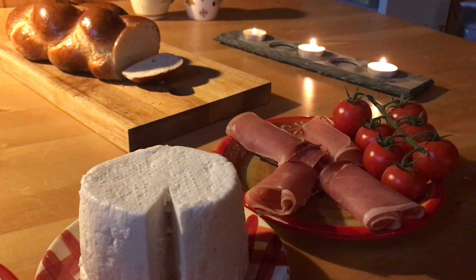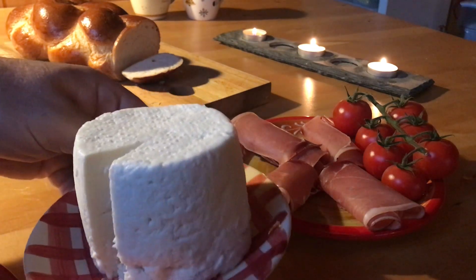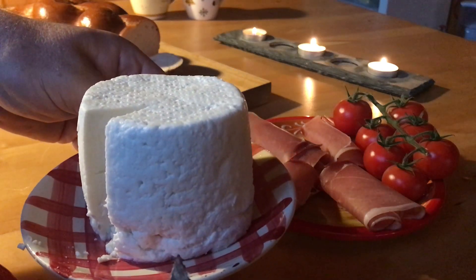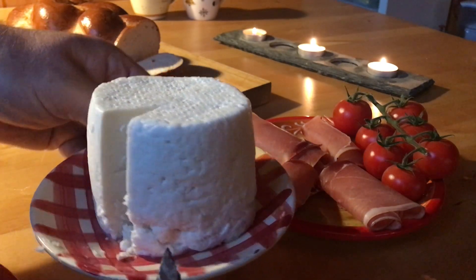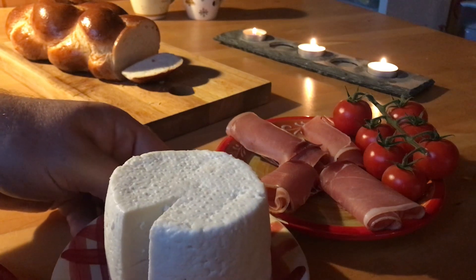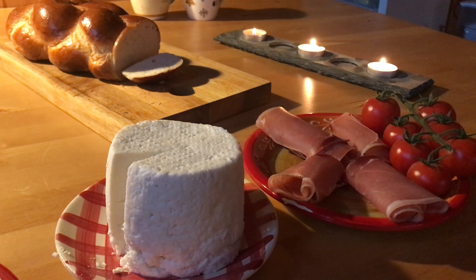I'm going to show you the ingredients, and all of this is done with a minimal amount of effort. You can see first of all the cheese — what they call Syrac cheese. Syrac cheese is a cheese which is in between the milk and the final cheese, so it is still very humid and it's also very easy to cut, which I will show you in a few seconds.